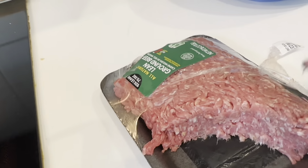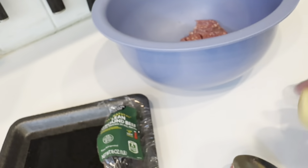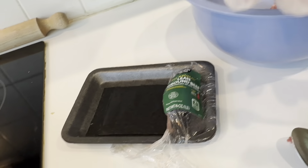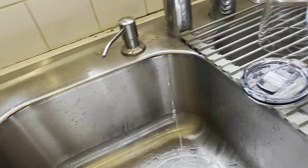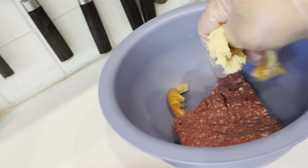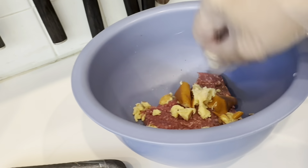The rest of the ground beef I'm going to make into meatballs. I put it in there and add some bread — just a little bit. I'm going to put some water, just a little bit of water, then smash it and mix it. And I use one egg.